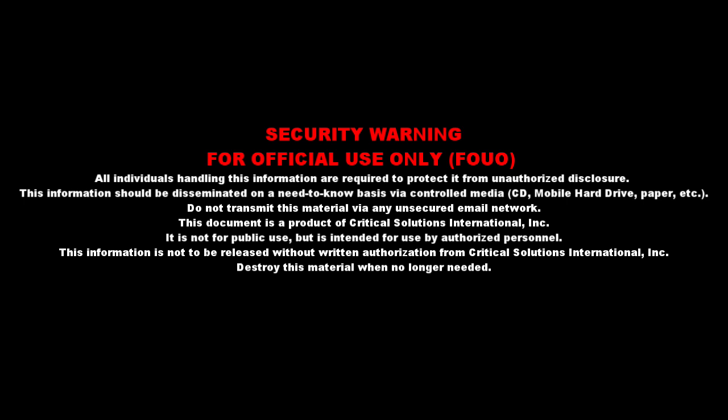This information should be disseminated on a need-to-know basis via controlled media — CD, mobile hard drive, paper, etc. Do not transmit this material via any unsecured email network. This document is a product of Critical Solutions International. It is not for public use, but is intended for use by authorized personnel. This information is not to be released without written authorization from Critical Solutions International. Destroy this material when no longer needed.